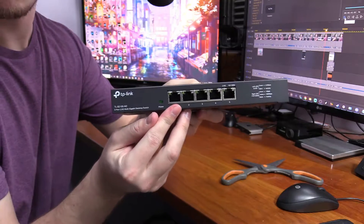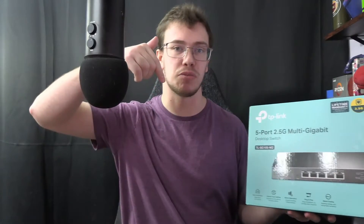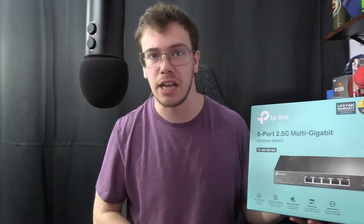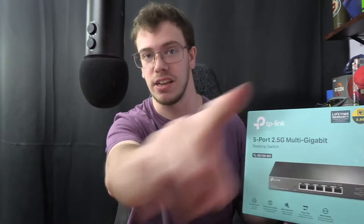Let's go over some information about this switch. First, it supports 2.5 gigabits per second max and it has five ports — one port for your internet and four ports out for devices you want to provide ethernet to. It's currently priced at $117. I will have a link to this product down below, and if you use that link it will support the channel, which is very much appreciated. Now let's get into the unboxing.